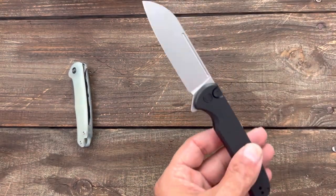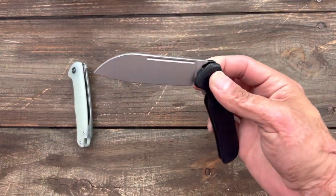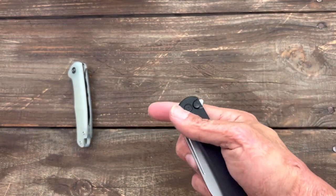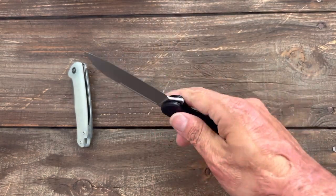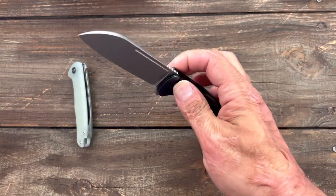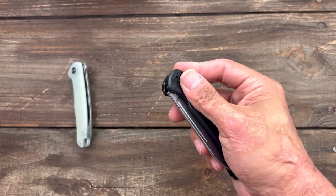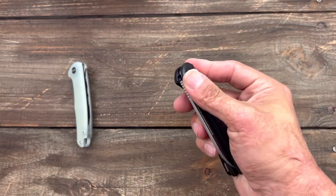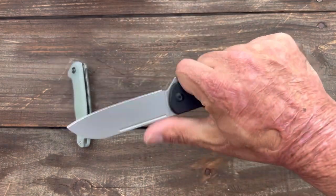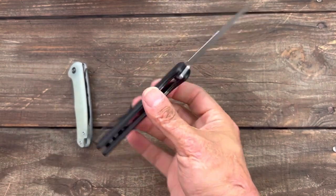The only time a button stick is going to bother me is like on my Protect, my Titanium Malibu — when I first got it, the button stick was hard to push down. This one, it's very easy to push the button, it just has a tad bit of stick. Might have some oil or something on there. Whatever, it's a button lock stick. Initial impressions with the ergos feel really nice.